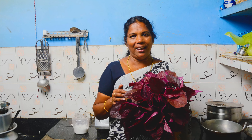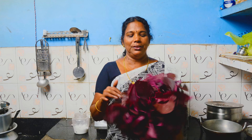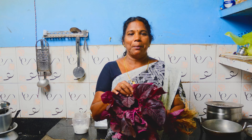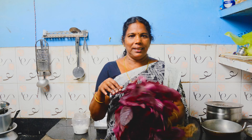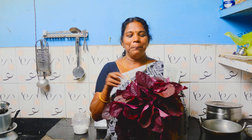Hi friends, welcome to my kitchen. I am going to show you how to do this. Subscribe, like, share and comment. I am going to show you how to support our videos.